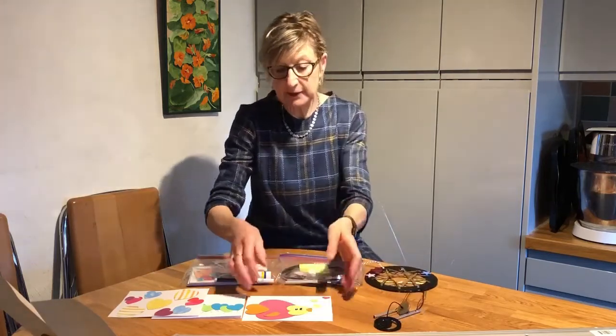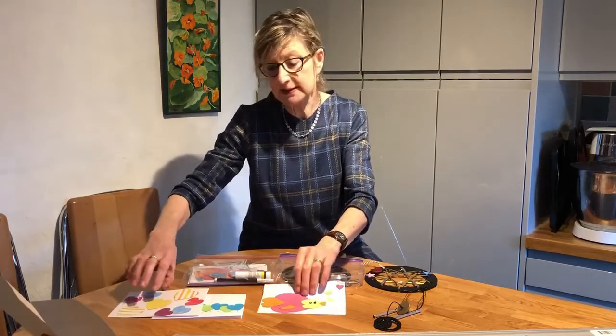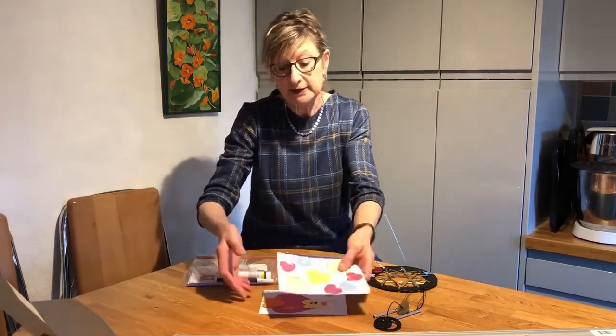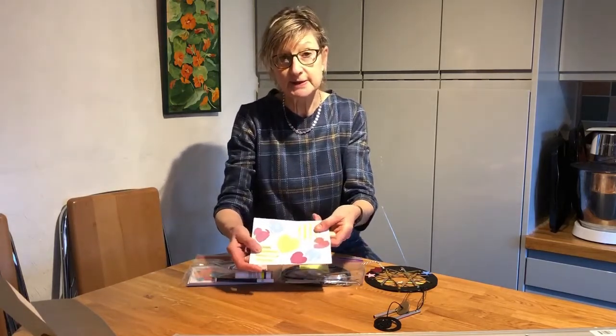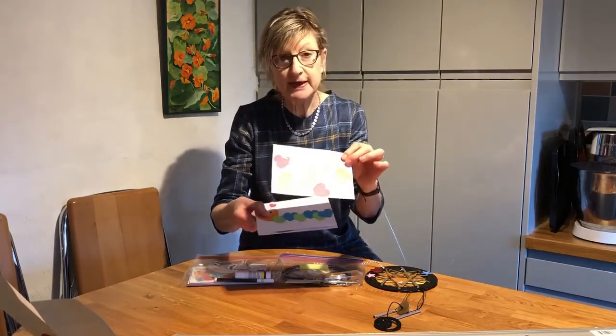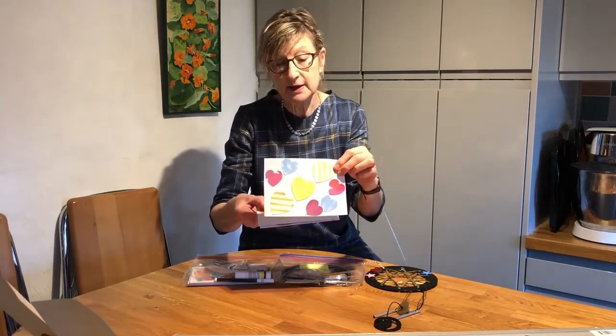Then we're going to make some cards. We've just had Valentine's Day, and we thought it would be really fun to see what we can do with some heart shapes. So we're going to make a pretty pattern with some lovely coloured heart-shaped paper.